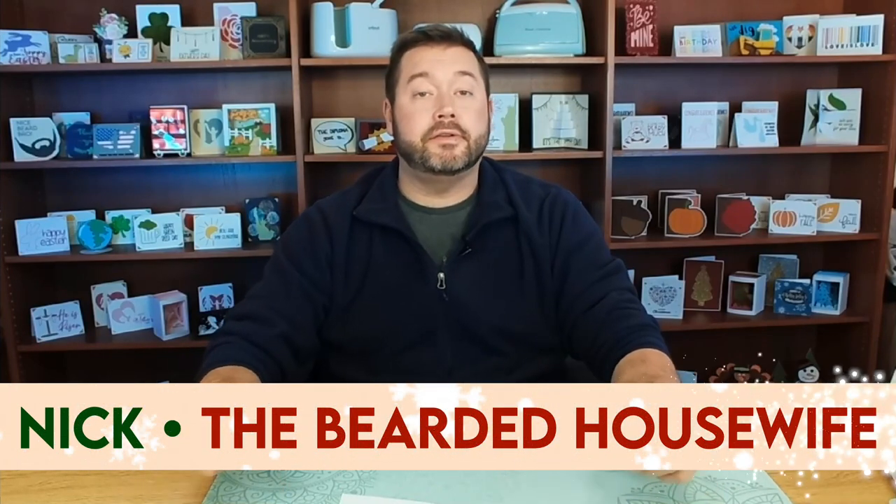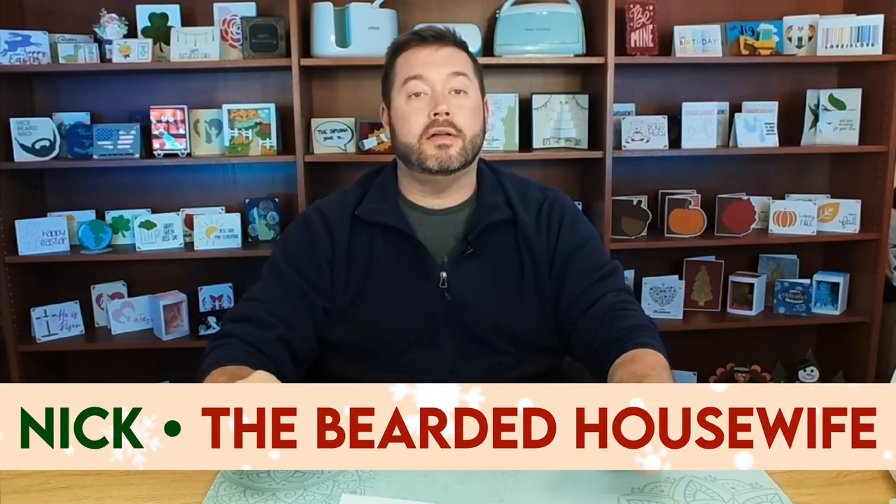Hey everybody, I'm Nick, also known as the Bearded Housewife, and welcome to another Holidays with the Housewife video. If you don't know what that video series is, it is my annual Christmas card making event — 12 full days of card making fun. Today I have a really, really special Christmas card for you: it is my Christmas nativity concertina card.